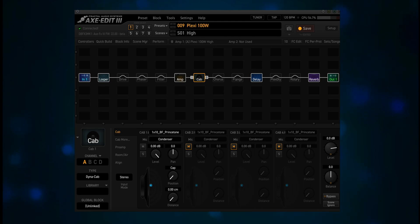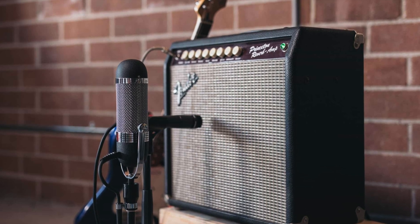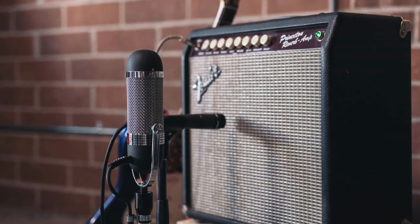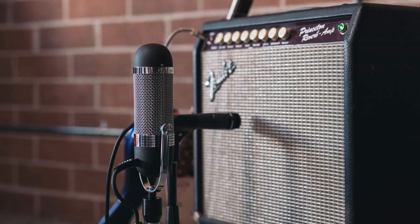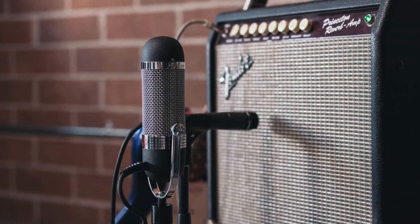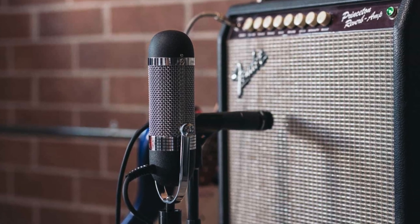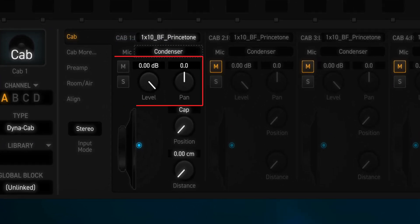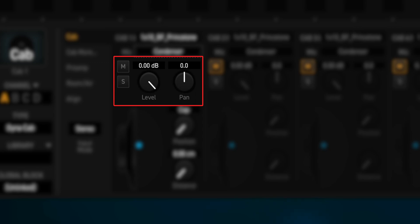Usually what I did was put a Shure SM57 just touching the grill, maybe a quarter to a third of the way to the edge of the speaker. Then I'd put an AEA R84 ribbon mic maybe 4 to 6 inches from the grill. Then it was the work of moving the mics to find the sweet spot. Now, one thing I found while testing Dynacab: Mute, Solo, Pan, and Level parameters for each of the 4 cabs are shared between Legacy and Dynacab on a per-channel basis.